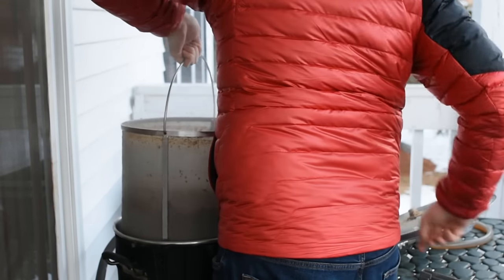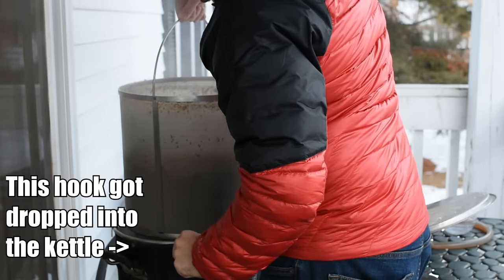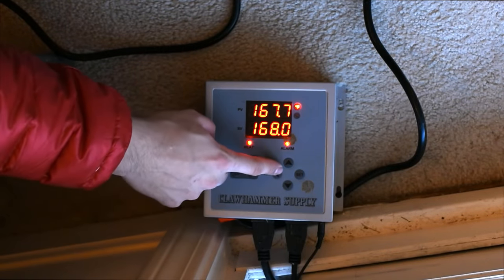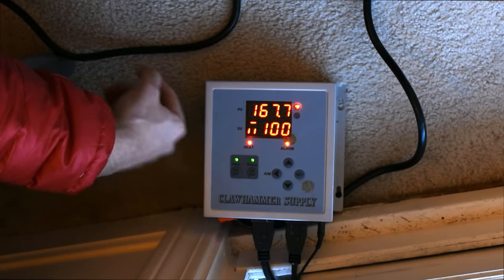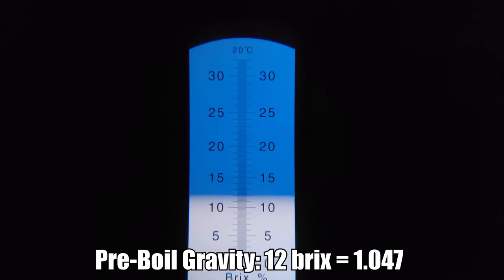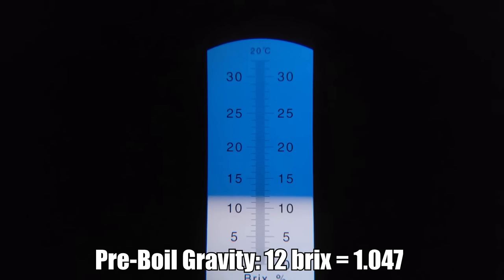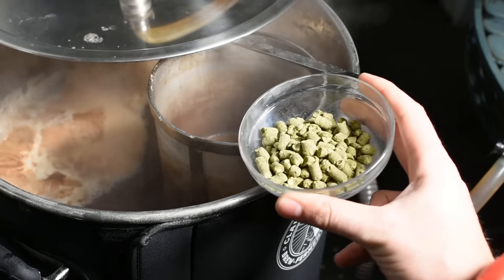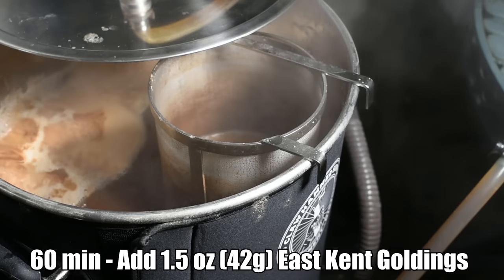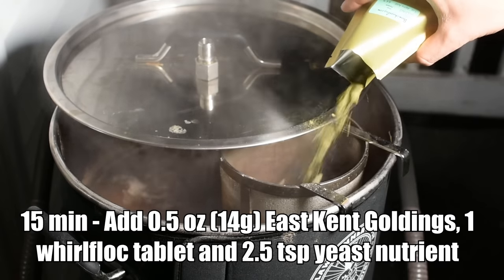Once 90 minutes had elapsed, I set the temperature to 168 degrees for the mash out. This step denatures all enzymes in the mash and helps the wort drain through the grain bed more easily. After reaching mash-out temperature, I let it sit for about 15 minutes, then pulled out the grain basket and let that drain for another 15 minutes, firing up the controller to 100% power to get a jump start on the boil.